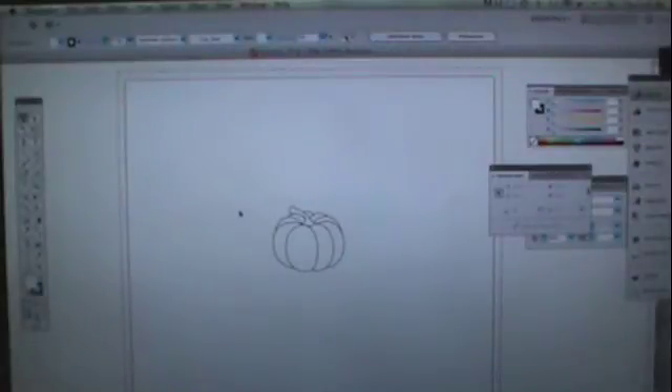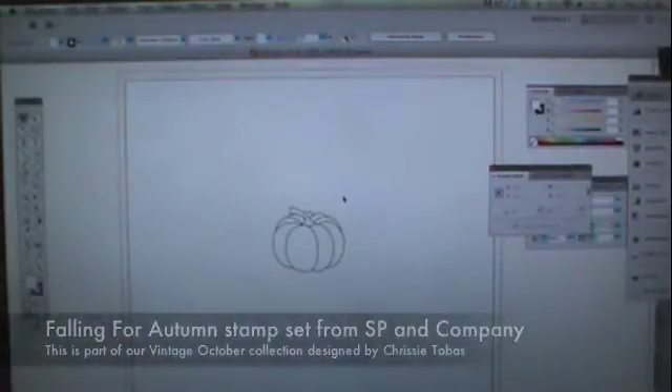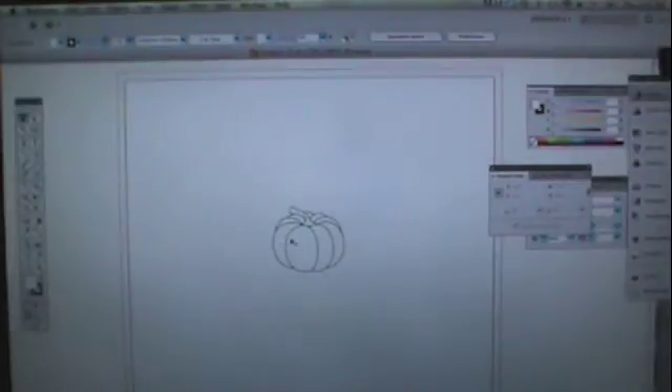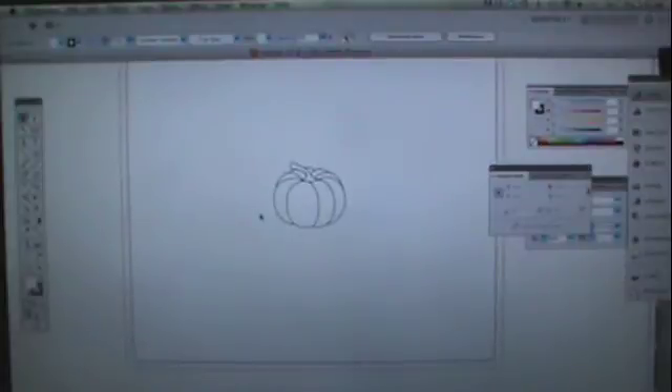I just pulled up this pumpkin image from the Falling for Autumn stamp set from SP & Company, and I just have it opened in Illustrator. This is actually the pumpkin as it was designed, but what you can do is stamp your image that you're trying to make a die cut shape for.